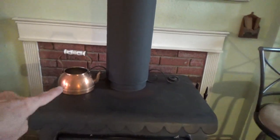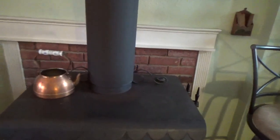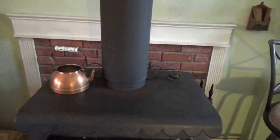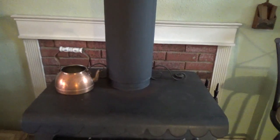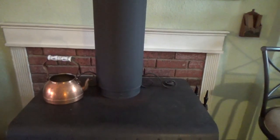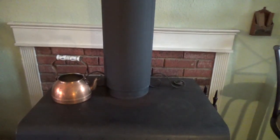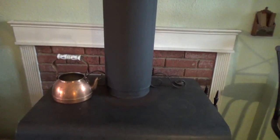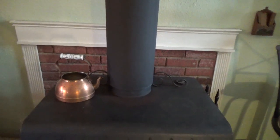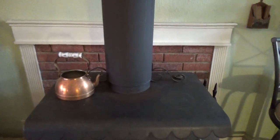I tested yesterday with my little kettle. The temperature I normally keep the top at — around 200 degrees — with the kettle open it'll get the water inside to about 135. If I put the lid on the kettle it goes up to about 165. If I crank the stove top up by opening the damper a little bit more so that the top registers about 225 to 250, the water in the kettle with the lid on will get up to 195 or 200 degrees, which is perfect for slow cooking. So let's get started.